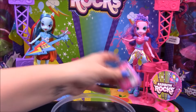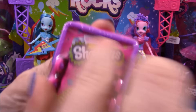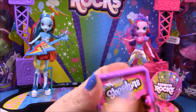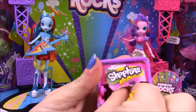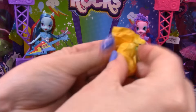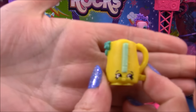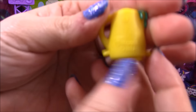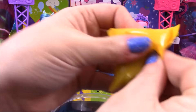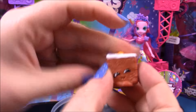Next we have another Shopkins season two basket, so we'll go ahead and open this and see which other two Shopkins we get. Our first one is Ma Kettle, and our second Shopkin is Carrie Carrot Cake.